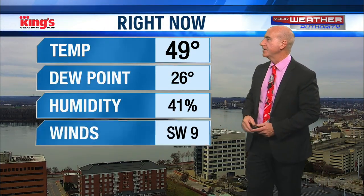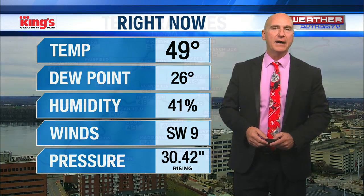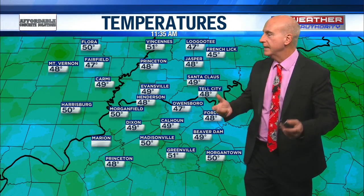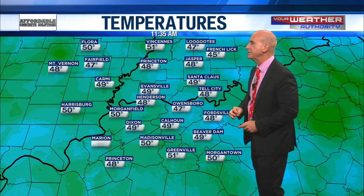49 degrees right now at the airport. Southwest wind has picked up a little bit at 9 miles an hour — we have a pretty good breeze out there today, but nothing like what we saw earlier in the week when we had that peak wind gust of 36. Even yesterday was breezier, but today it's going to be mainly in the 5 to 10 mile per hour range from the south.